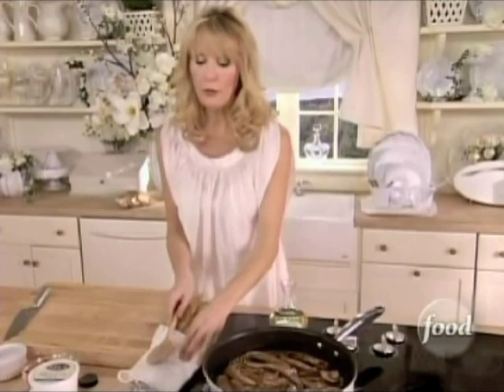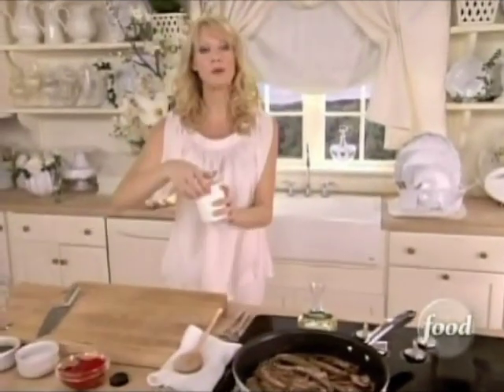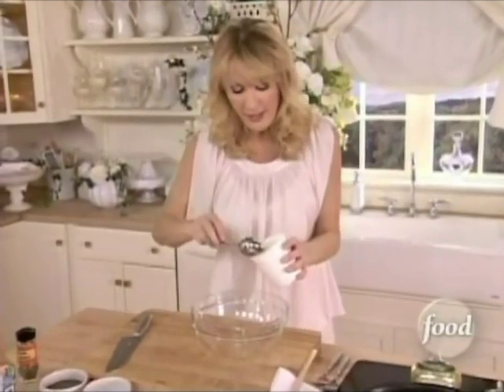Now let's start the ricotta spread. This is super simple. One cup of ricotta cheese into a bowl, and this is low-fat.